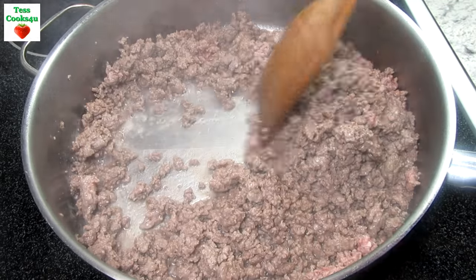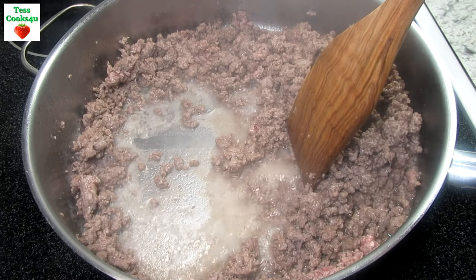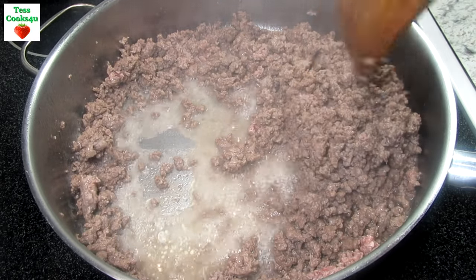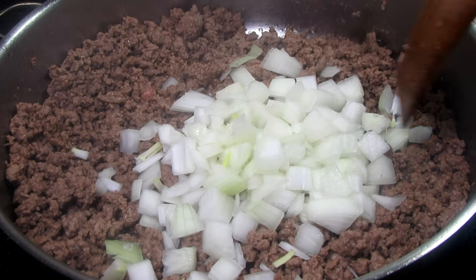I have one and a half pounds of ground beef that I'm chopping and browning. I have a little bit too much fat that I'm draining off. Then adding in one small diced yellow onion and giving that a stir.